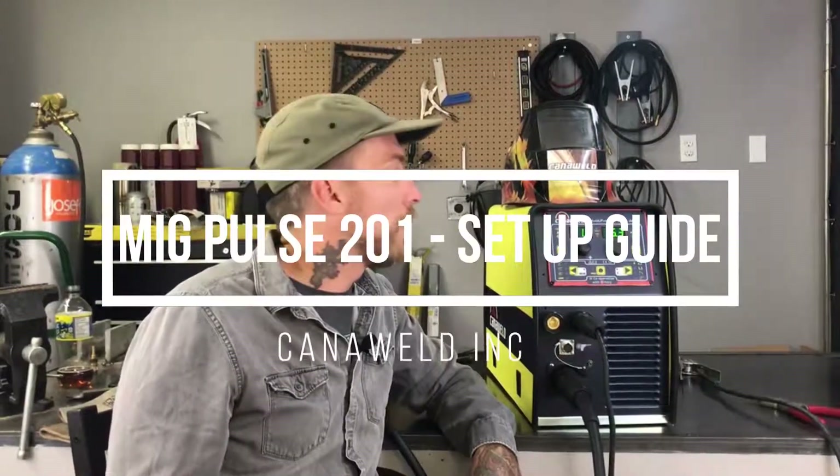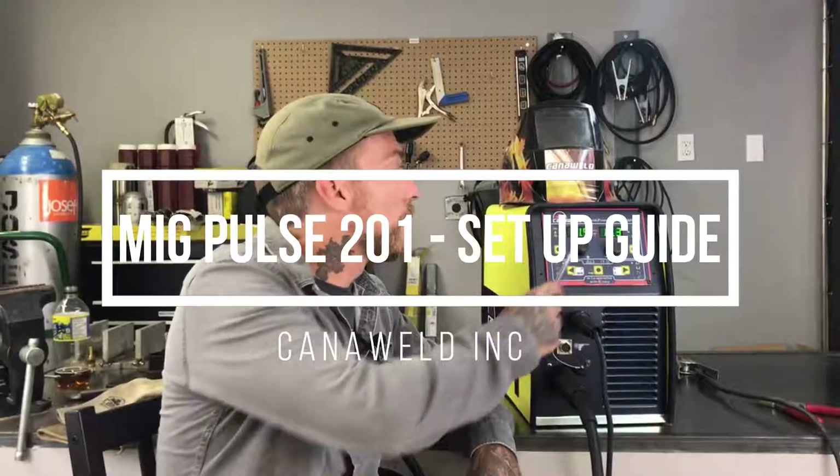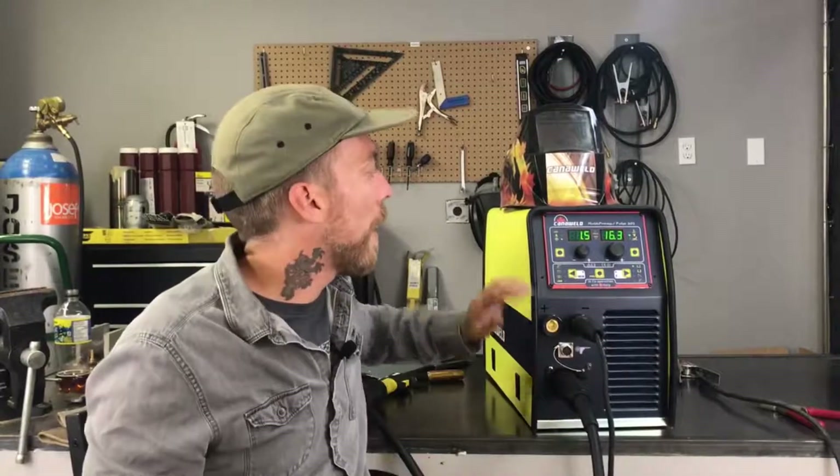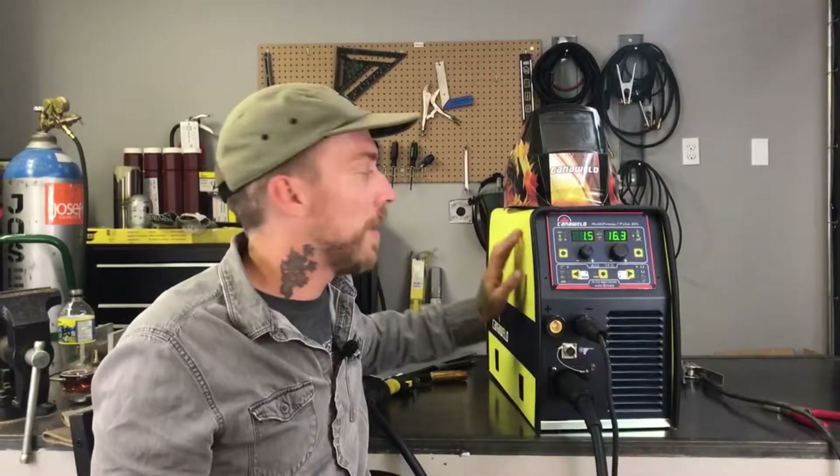Hi, this is Nick from CannonWeld coming at you today from our office in Vaughan, Ontario. Today we're going to be taking a closer look at one of our really cool machines here. This is the multiprocess MigPulse 201. What I want to do is get a little bit more in depth than we did in our last video and show you guys how to run through some of these programs and how to read the code on the inside of it to help you guide your way through it.